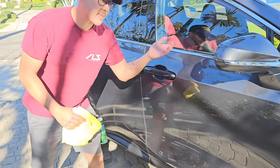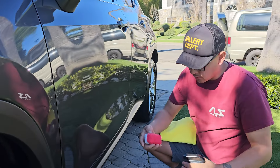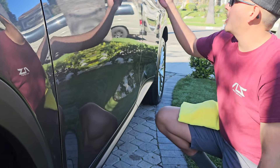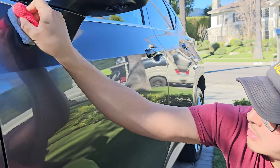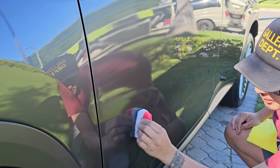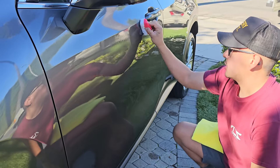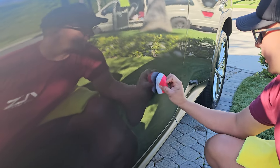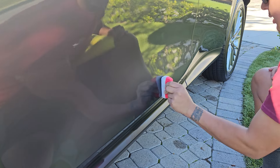We're gonna dive right in. This is a microfiber applicator pad — spray a bit on it, not too much. Then you go panel by panel: side to side, side to side, making sure you get full coverage on each panel. Like I said, this is a standalone coating — it's really strong, good stuff, and easy to apply. We washed the vehicle, dried it, blow-dried it, used the surface prep, and now we're good to go.